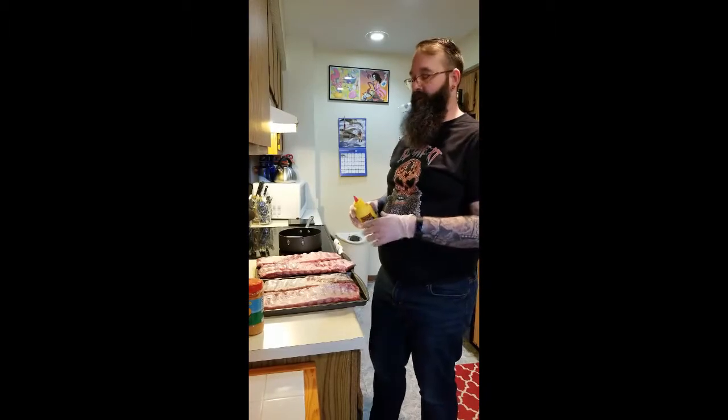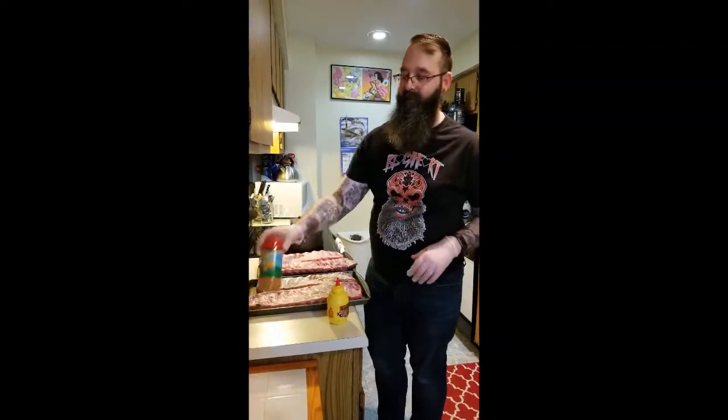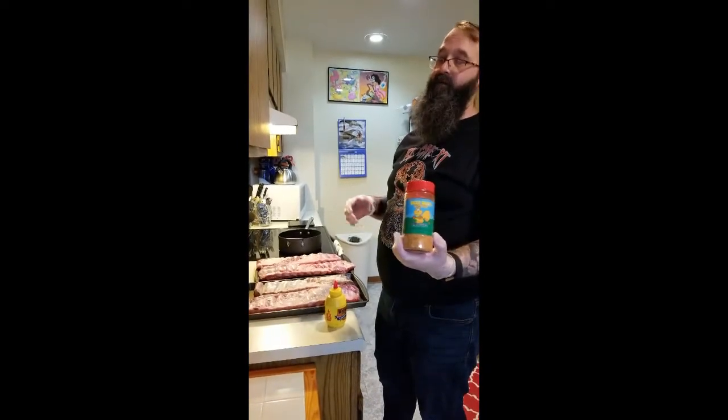I mainly use the Traeger recipe for time and temperature. I have four racks of ribs here. I'll be coating them top and bottom with mustard. And I didn't have time to make my own rub, so I'm using Dee's Nut Pecan Rub.